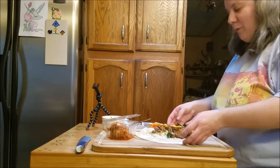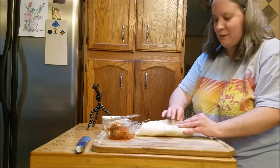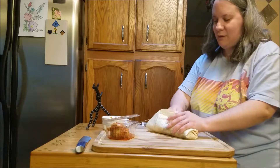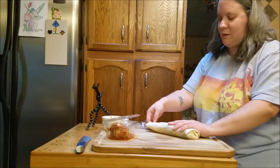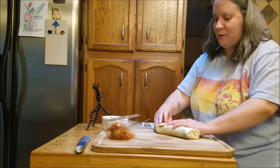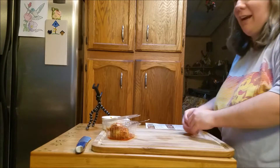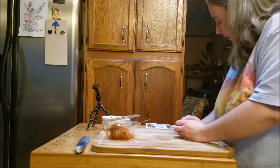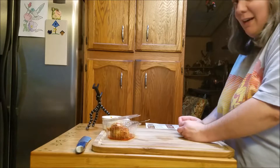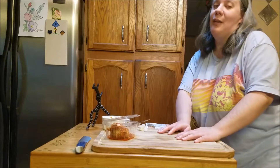Then we're just going to roll this up. We're going to put these in the oven for eight to ten minutes to warm them up. You can also put the kimchi in with the rest of the rice. And basically that's it — I'll be back to show you what it looks like when it's done.